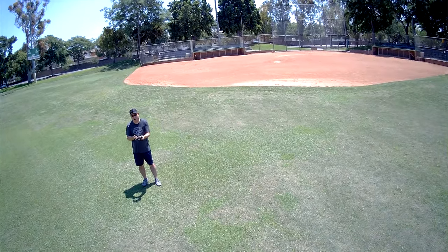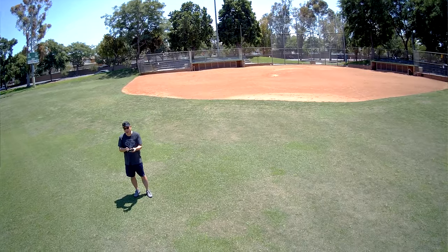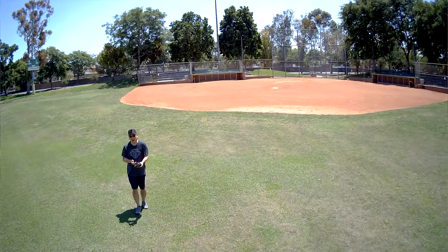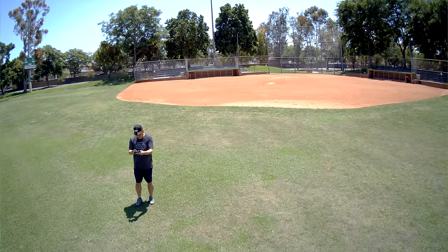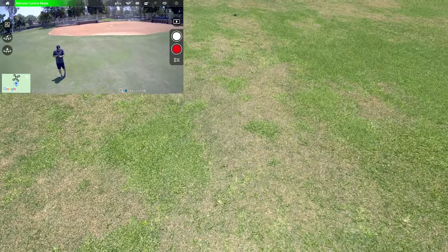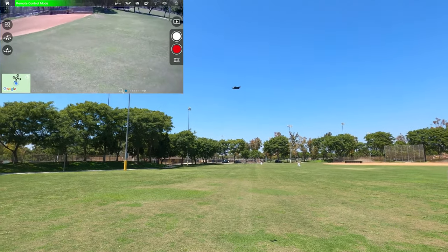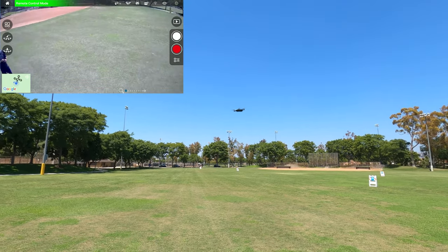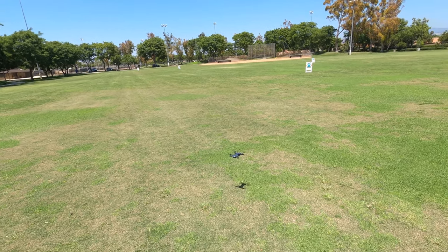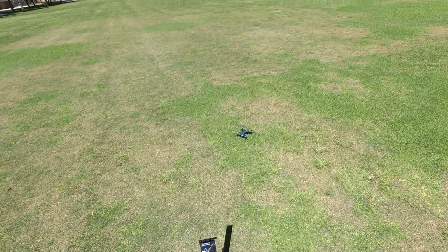But if you want much smoother video, a better frame rate, and a gimbal, the Mavic Mini is way, way nicer — though you are paying a premium for that. Landing it here, stopping the video, and using the land button. Just hands off and hit the land button, and it lands on its own. Pretty easy.